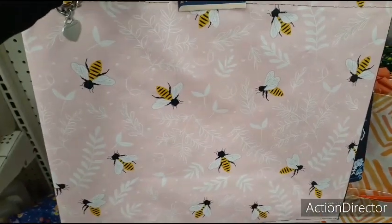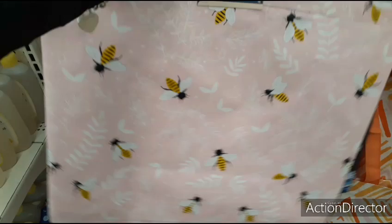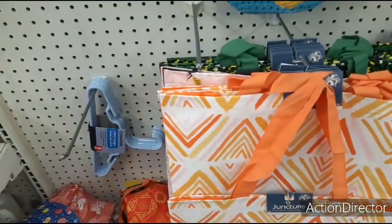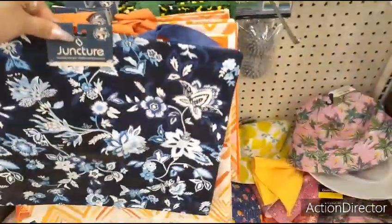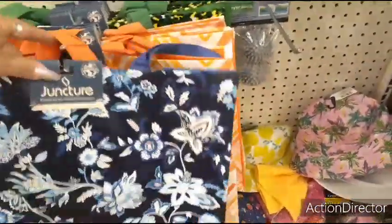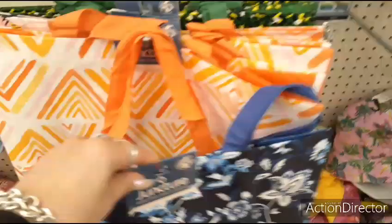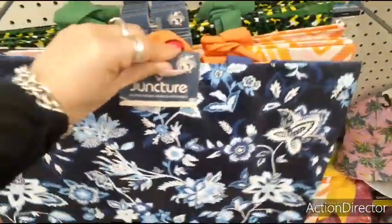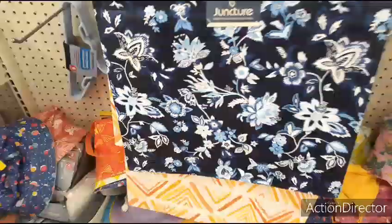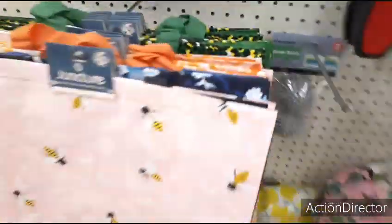Cute bags — these are adorable for Mother's Day gift bags. You have the bumblebee with the pink, then this blue and white one which is really pretty — there's only one left. They put it back. And they have the orange. That blue and white one is cute. And they have the neon leopard. Those are new — I've not seen those totes before.